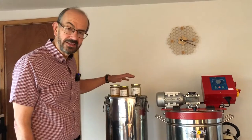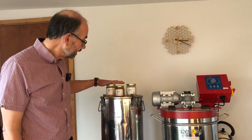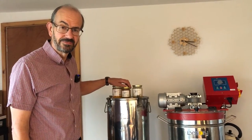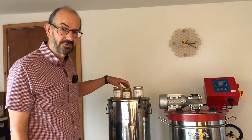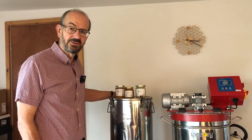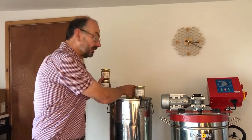Out here in the honey room I've got three different types of honey: a set honey, a liquid honey, and one that's halfway in between that has started to crystallize. What we can do now is have a look at these and actually see the difference between them. The best way to start is to have a look through a light, so let's bring them over to the light and have a careful look at them.